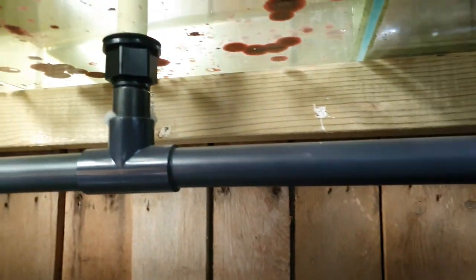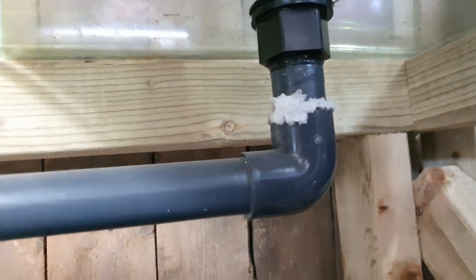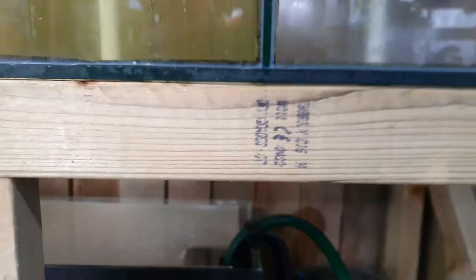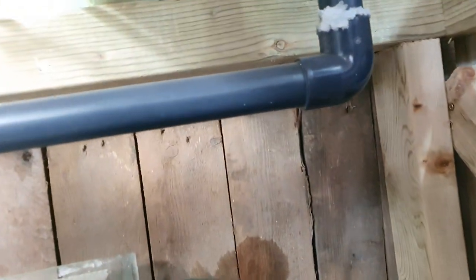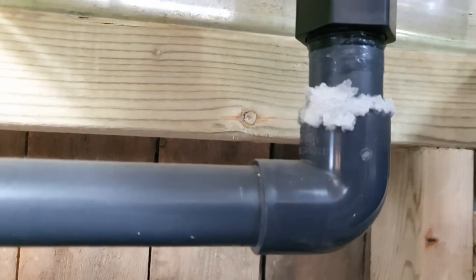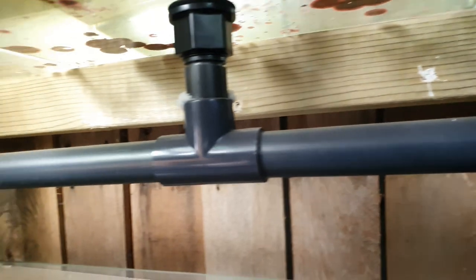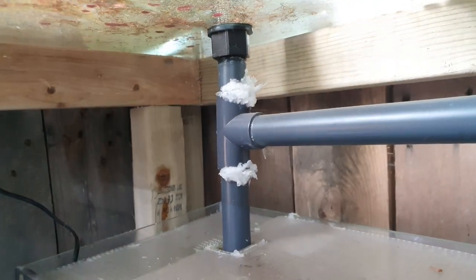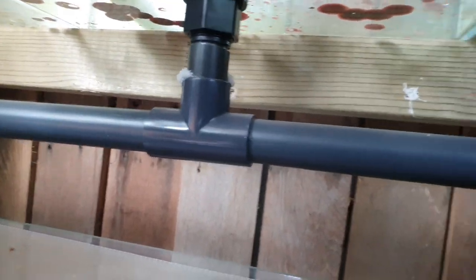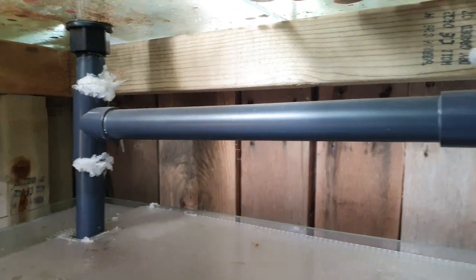When I put this system together originally I didn't know I would be moving it, so I actually didn't solvent weld these joints so that I could lift the tank out of the stand easier. If I had solvent welded them this would be quite an awkward move, but I can just take this bottom pipe off. You can see the results though — there has been salt creep coming through that gap. Now it's going to be in its permanent position, we're going to solvent weld this and make sure that salt creep doesn't continue.